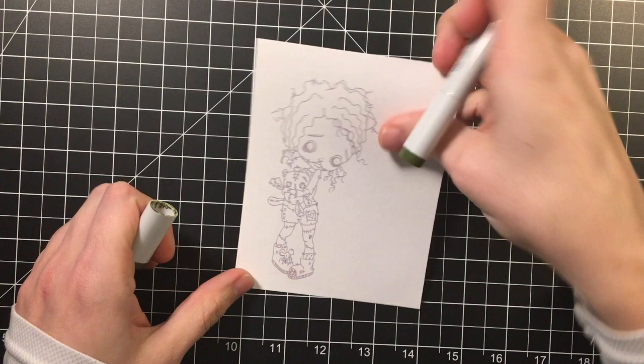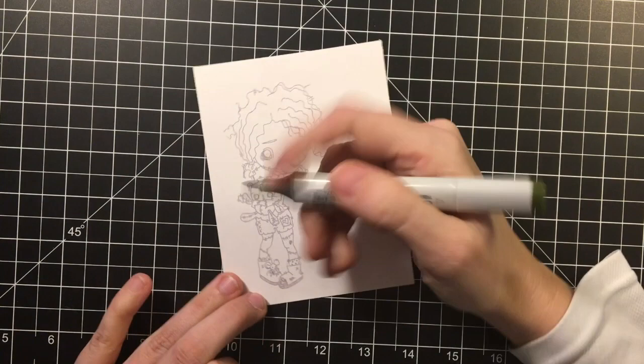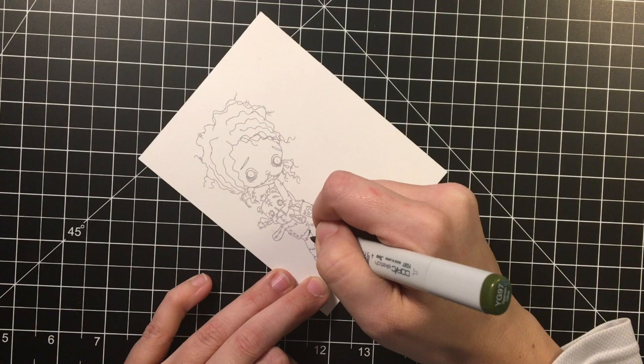Hi everybody, it's EK from EK Gorman Designs and I am coming in today with this image from Oddball Art Studios. It's image 46, Lara the Lurker and Teddy, and I thought I'd do a little no-line coloring on this digital image.